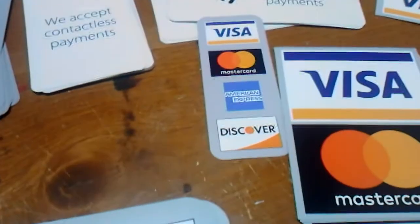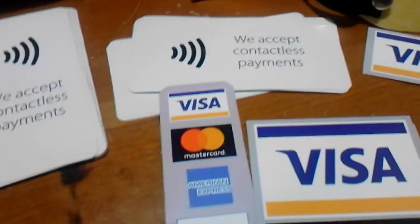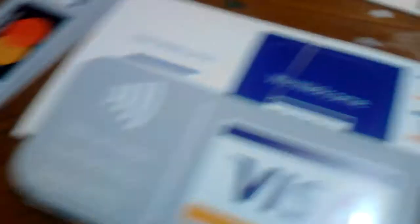Visa, MasterCard, Visa, MasterCard, American Express, we accept contactless payment, and another Visa sticker. And then Visa, MasterCard, American Express, and Discover. But yeah, that's the sticker part of it.